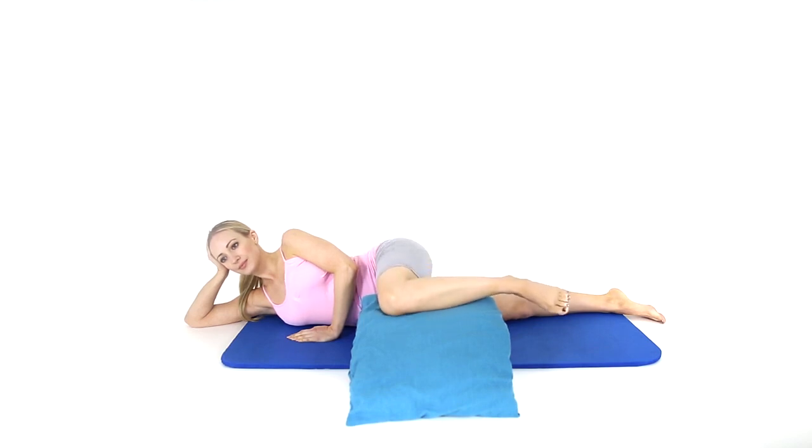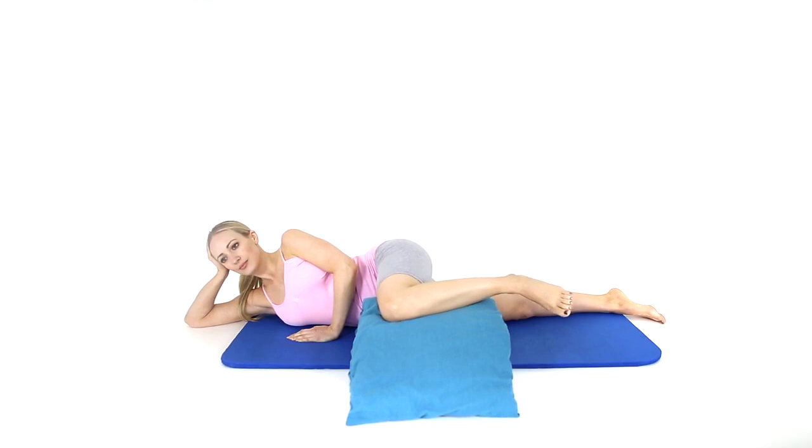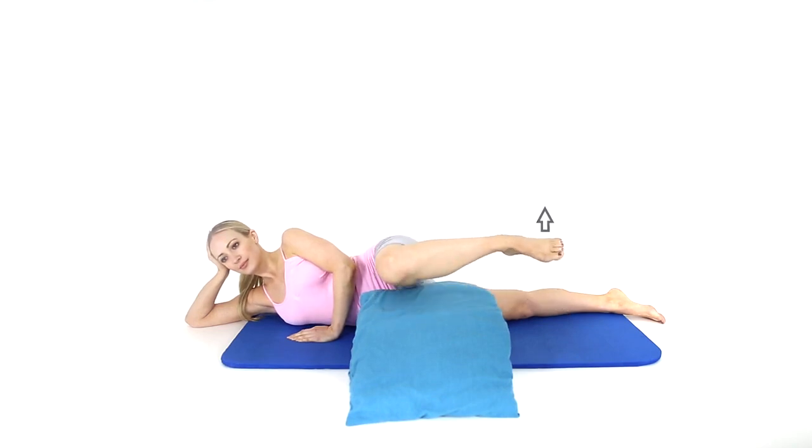Lift your leg 1-2cm off the pillow. You can hold this position or move your leg up and down. This exercise predominantly strengthens your outer hip and gluteal buttock muscles.